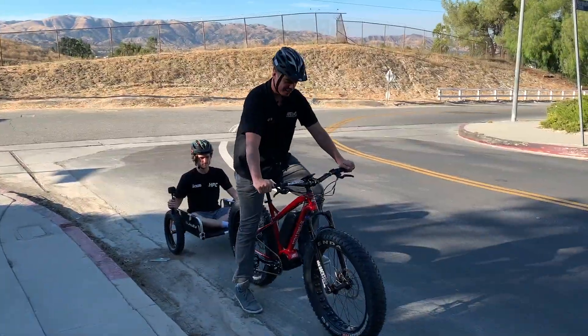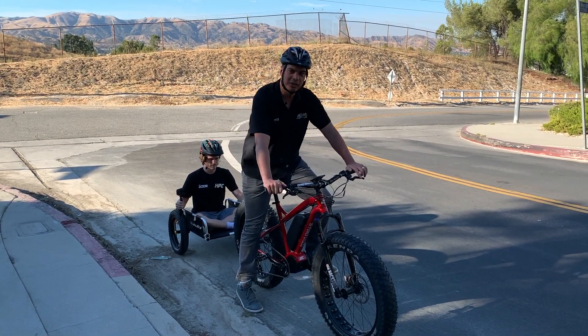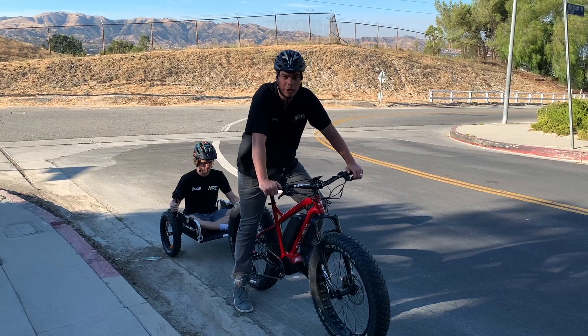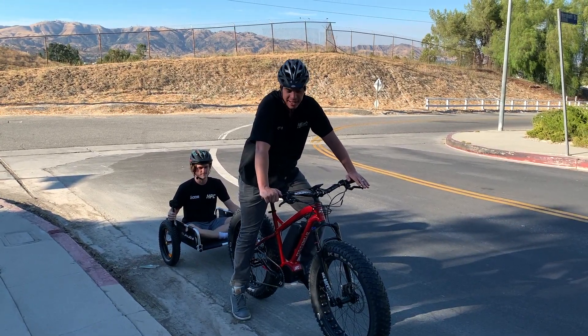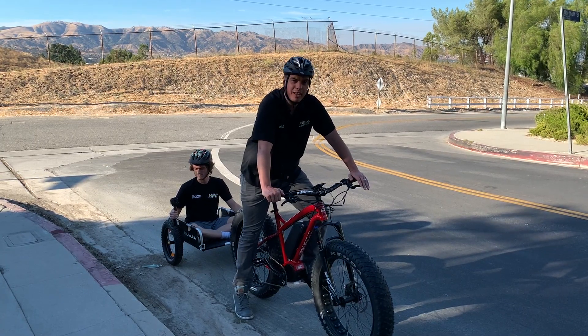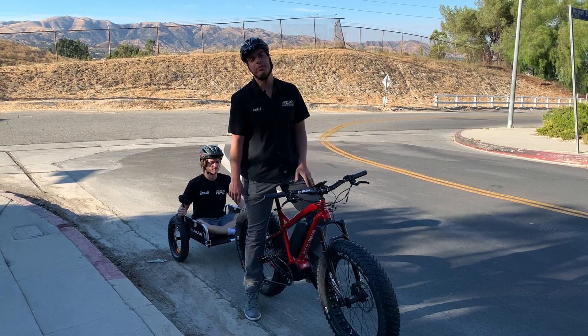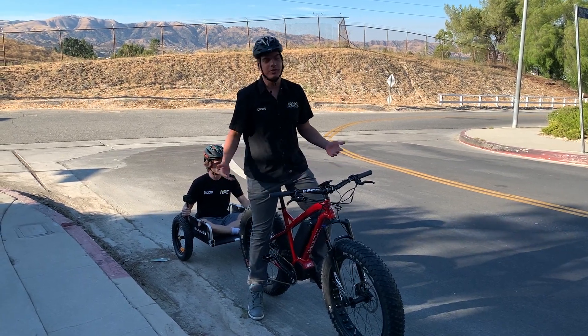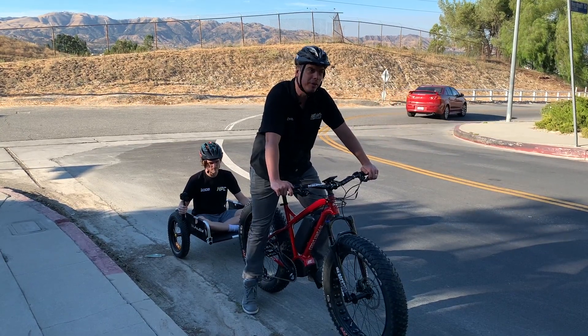As you can see, this Titan had no problem taking us up the hill completely just with the motor — me at 240 pounds and Cory in the back at 140 pounds. On top of that, we maintained about eight miles an hour up the whole hill, and the Magura brakes were more than up to the task coming down. It feels nice and safe in this trailer.